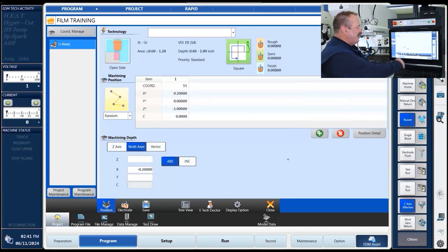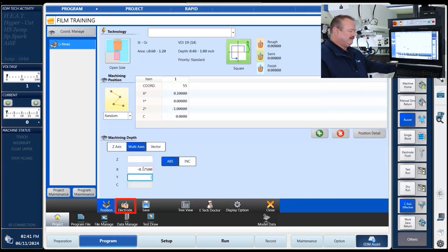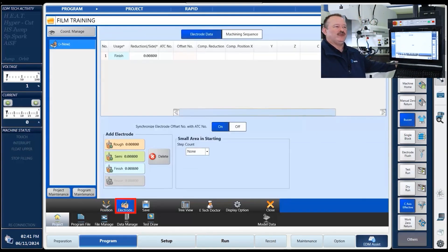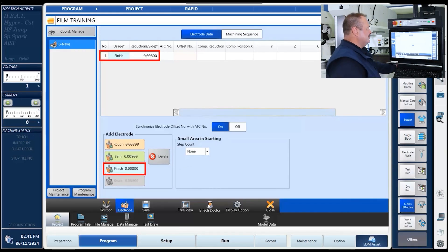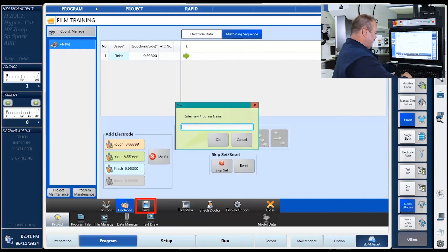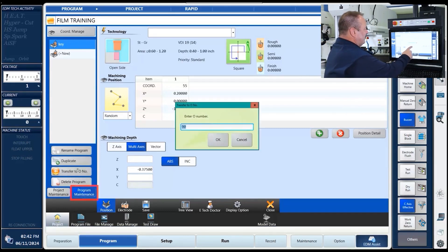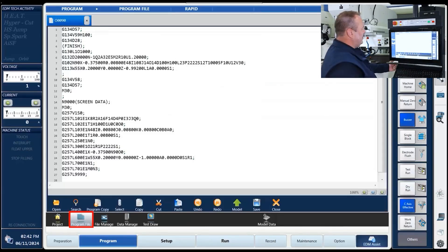After we've put our position in, now we need to tell it what we're going to be burning. We can tell it by multi axis — this allows us to burn in any direction: up, down, sideways. In this case, we're going to be burning in the X direction, 375 into it. The next step is to tell it what electrode we're going to be using. We're only going to be using one electrode, so we'll call that a finished electrode, and it's already put in a reduction of 8 into it. As soon as we're done with that, we've got our tool in, we hit save, it processes, we hit save again and give it a name. It is now stored, and we can transfer it out. There's our program that the machine just created for us to burn the blind keyway into a gear.